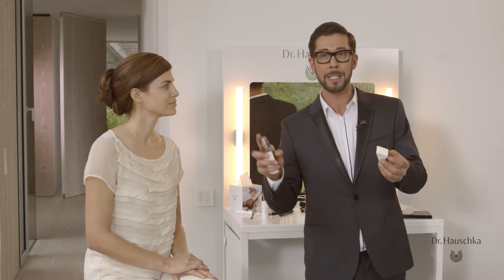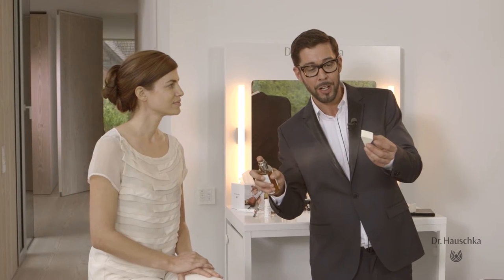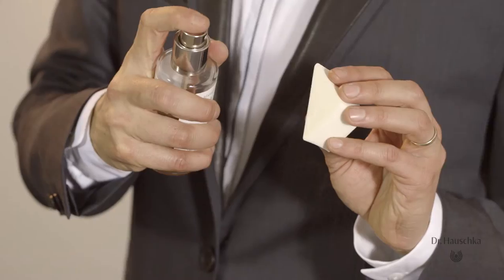To make your makeup sponge a little bit more accessible for makeup, simply spray a little bit of our facial toner on top of it and give it a good press.